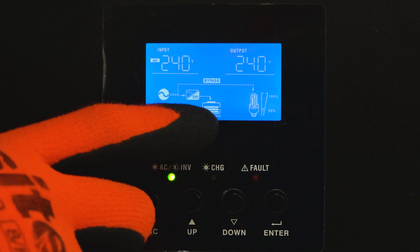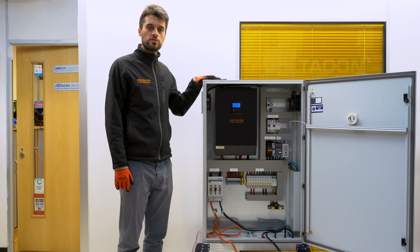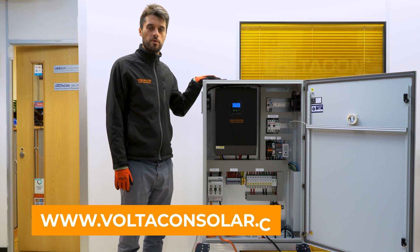On the animation below, you can see that the battery is charging. That's it for today. If you find this video useful, don't forget to hit the like button and subscribe to our channel. If you want more information about our solar system, please visit www.voltaconsolar.com.